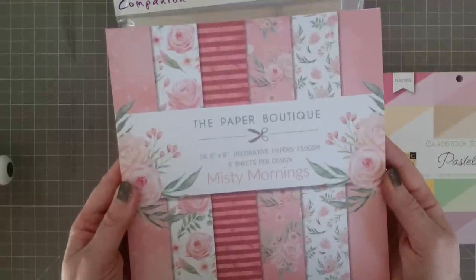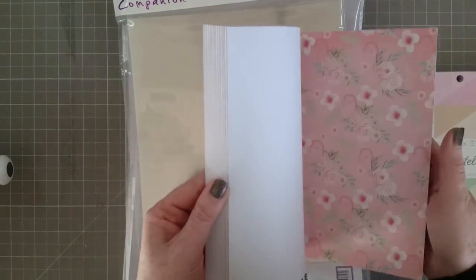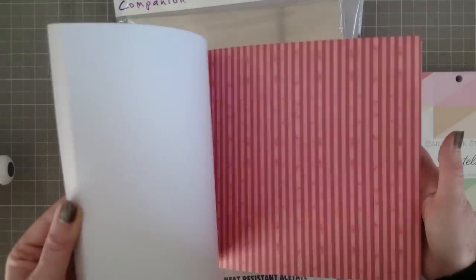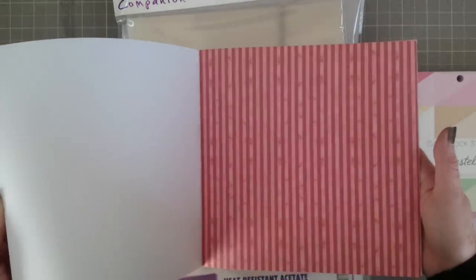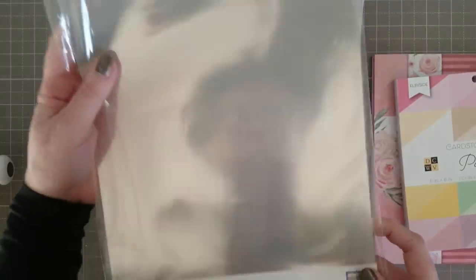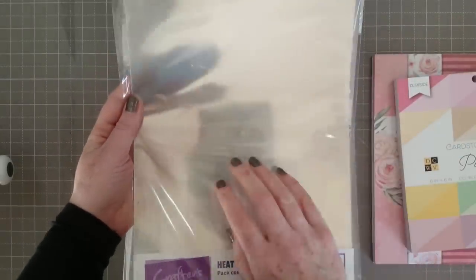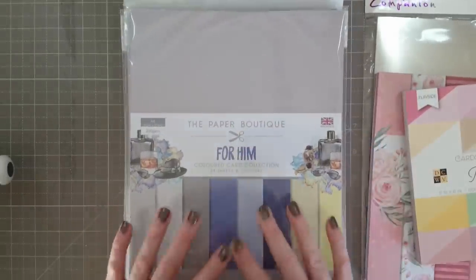I also bought this 8x8 called Misty Mornings by The Paper Boutique, available at Craft Stash. There are a few other new pads on pre-order too. I absolutely love these florals — going to make a lovely Mother's Day project. They're single sided with white on the back. And I also have heat resistant acetate in A4, which I'm going to have loads of fun trying out — hopefully in a Christmas project.